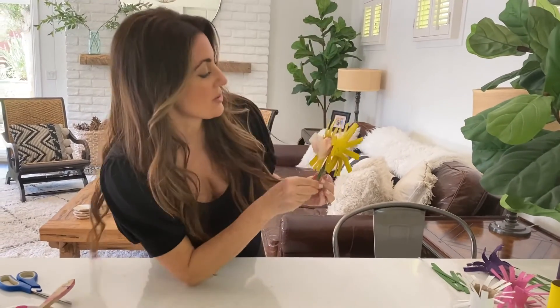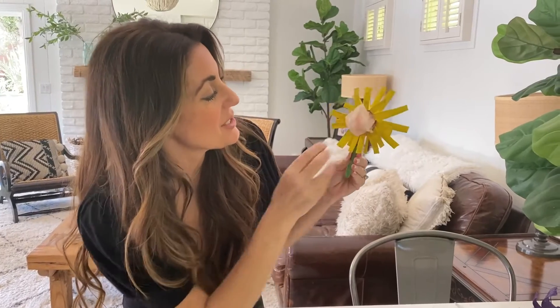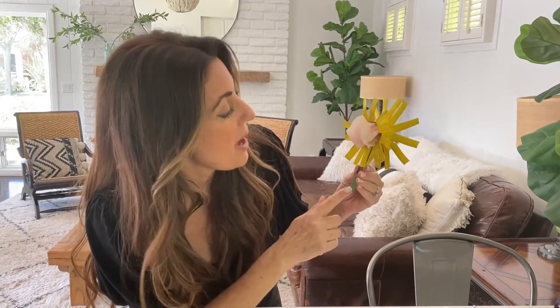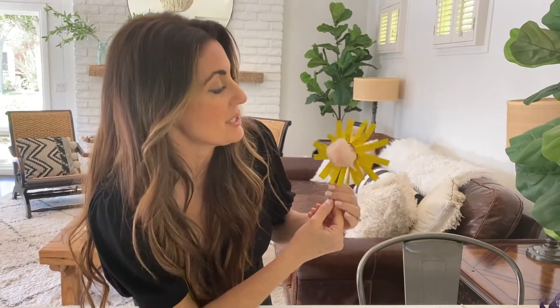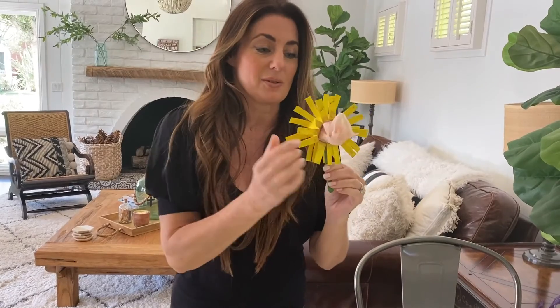Alright guys, this is it — they're so cute! We've got these adorable recycled and upcycled spring flowers. We just used toilet paper rolls we were going to throw away anyway, popsicle sticks and paint we already had at home, and some tissue paper. These little guys are adorable — we've got yellow, purple, and pink.